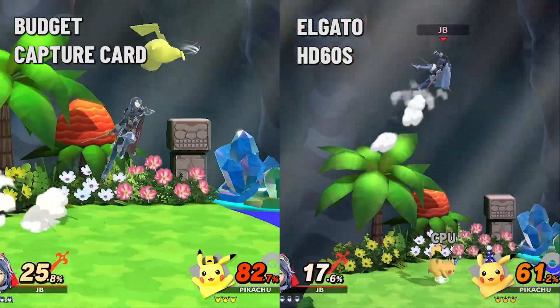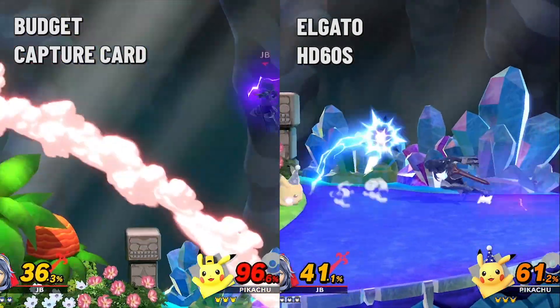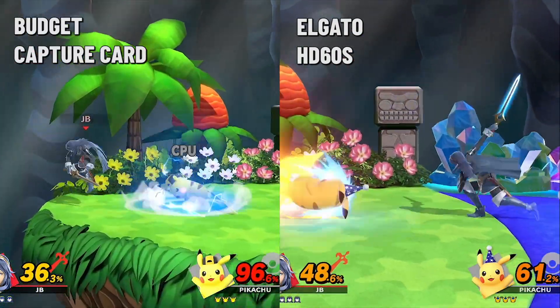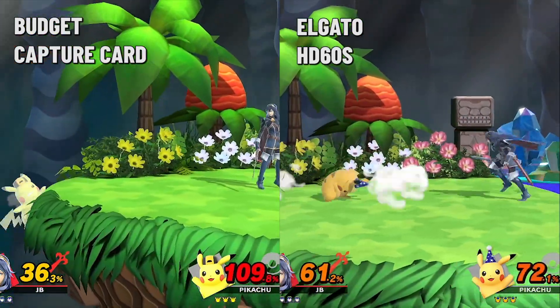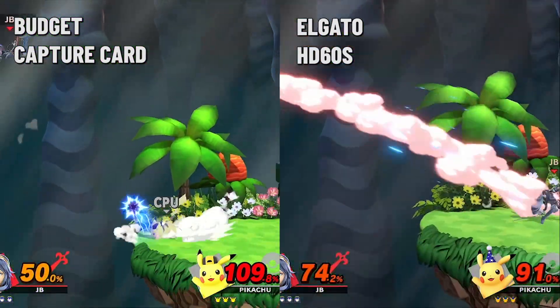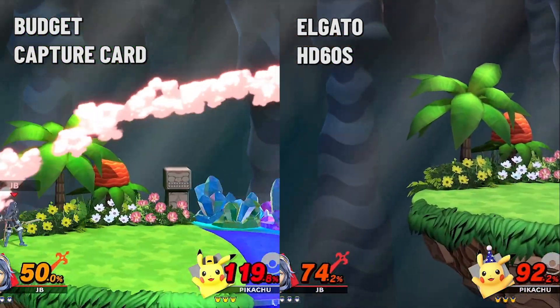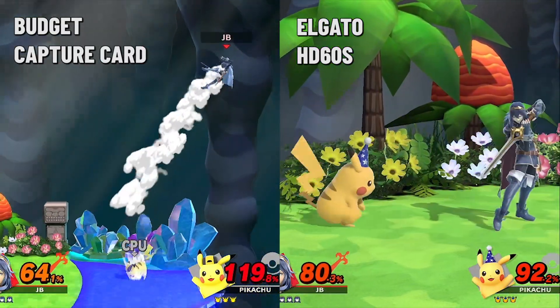Jumping on Smash, again it's a fast-paced game with plenty going on and it handled and performed better than Mario Kart overall. During gameplay it doesn't feel like there's any noticeable lag or the game feeling a bit clunky. Perhaps if you're a veteran in the Smash scene, the minor framerate slowdown could be a little bit of a problem, but for a noob like me it runs perfectly fine.